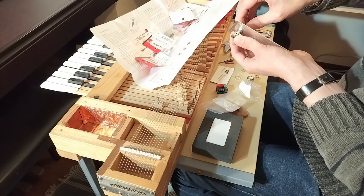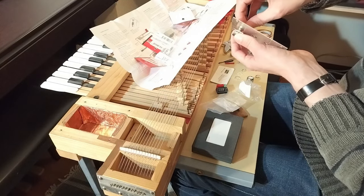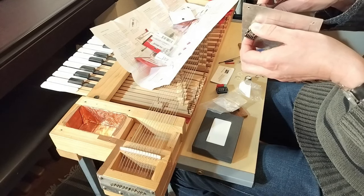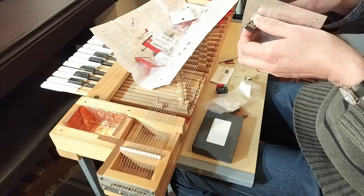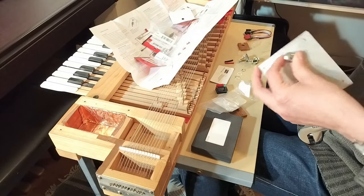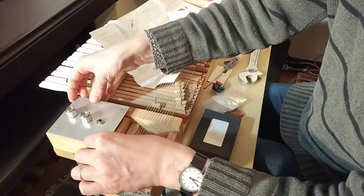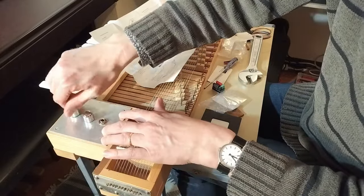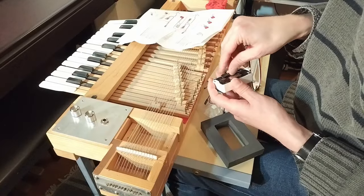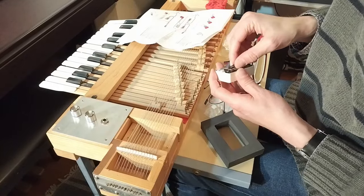I ordered an EMG 85. There are various pickups that EMG offers. The 85 seemed to have a warmer, slightly less toppy tone than the 81, which I thought would work better with the sound of the clavichord, which is very harsh. And I got a white one because it was on sale and it was cheaper than the others.